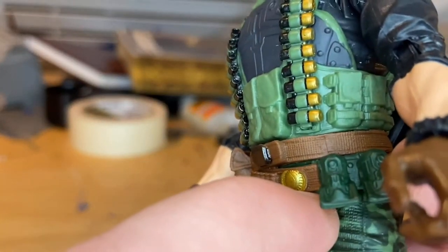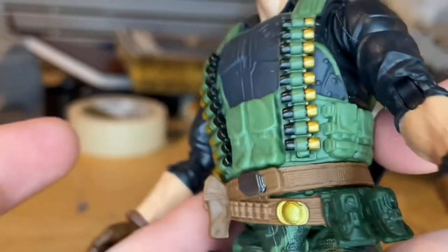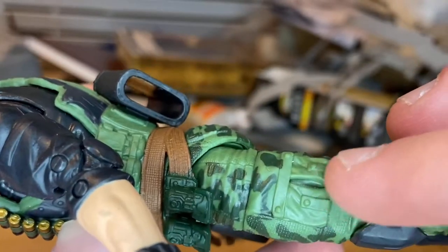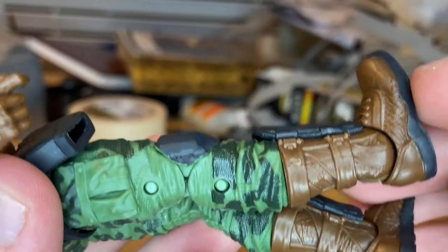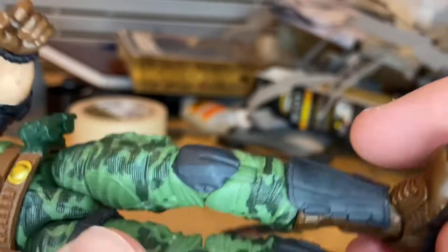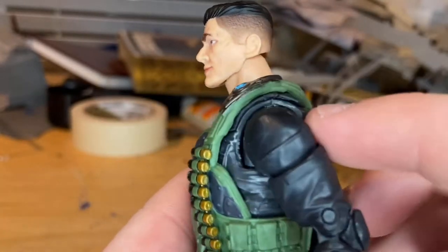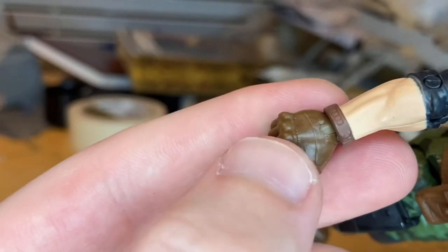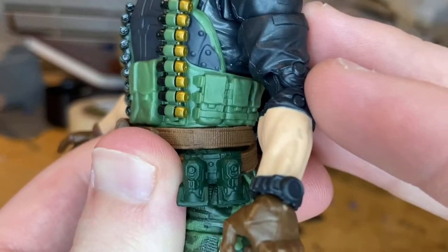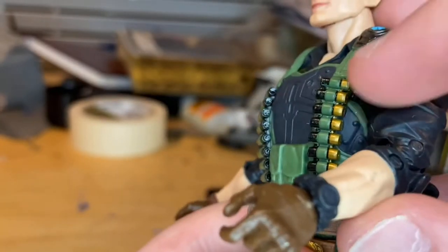You get a belt that holds what look like grenades, along with another pouch and more bullets. There's a gray buckle and a gold star-like buckle with a brown belt. The camouflage pants look pretty good with pouches and pockets, gray knee pads, and the camo keeps going down. He has brown boots that look like leather, gray shin guards, and gray treads. He also has a black shirt with some lining, brown gloves with knuckle guards, and a wristwatch sculpt glued onto his arm — there's a small scuff there but it looks good overall.